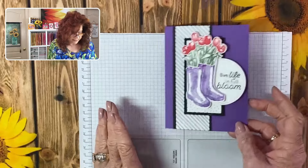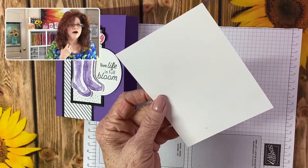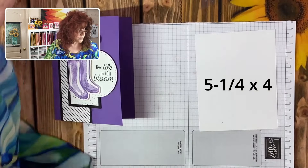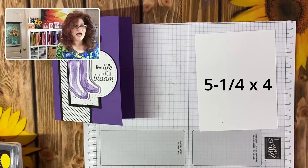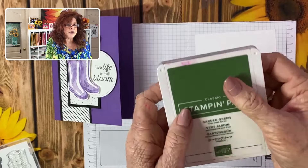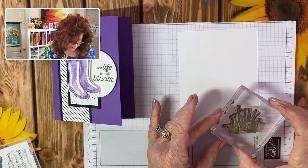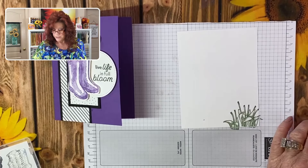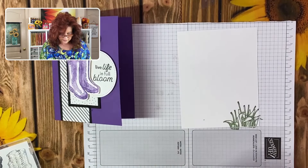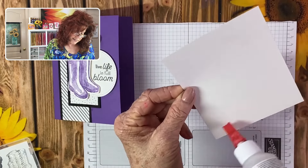Now we need to do the inside. We went ahead and cut out a mat for the inside sentiment, and we are simply going to stamp some flowers — some tulips. We're going to bring in our Garden Green for our stems and add it right down here, and then bring in our Poppy Parade for our tulips. Now we're simply going to add this to the inside of our card.